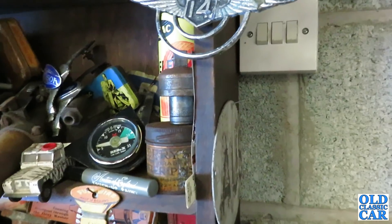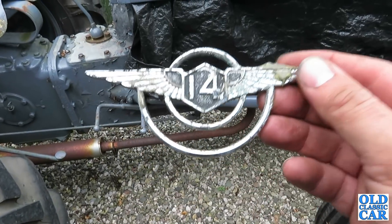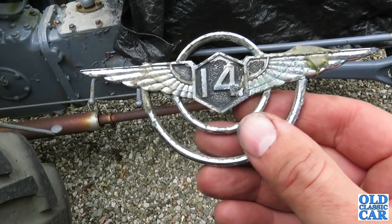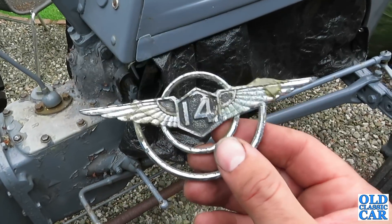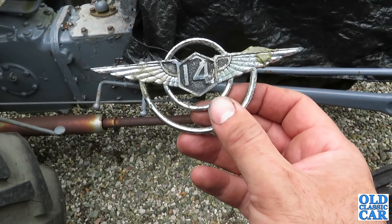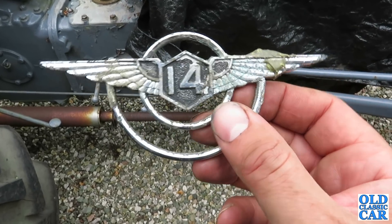Classic car quiz time. Can anyone help me? This badge I found a little while ago, but I don't know what it's off. At first I thought it may be Vauxhall 14, the DX of the mid to late 1930s. It's obviously been glued on something at some point. I don't think it's Rover — not a P2 or P1. My best guess at the moment, though I've not found a match yet, is Hillman. Is this off a Hillman 14? There are a lot of classic and vintage car people out there who know their onions, so if anyone can tell me what this badge is for, drop me a note in the comments — I'd love to hear from you.